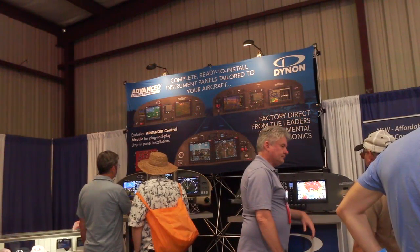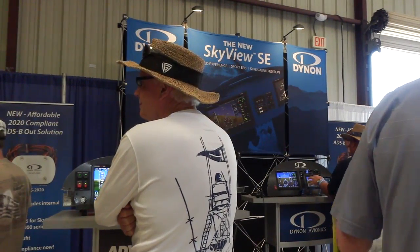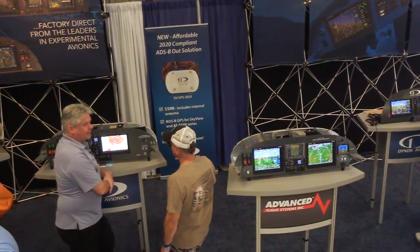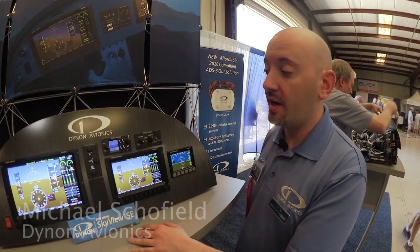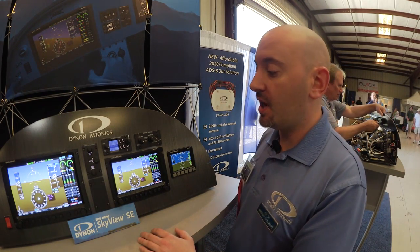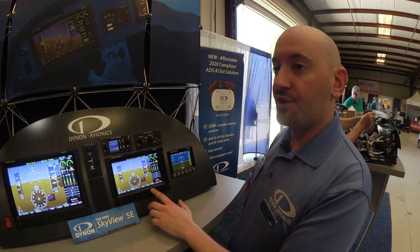At Sun and Fun 2016, Dynon continues to innovate with a new line of avionics for experimental and light sport aircraft. Here's Mike Schofield with the details. This is the new Skyview SE system — a streamlined and simplified version of the existing Skyview products for people that want a very simplified and easy to use set of avionics. It doesn't have synthetic vision or moving map.